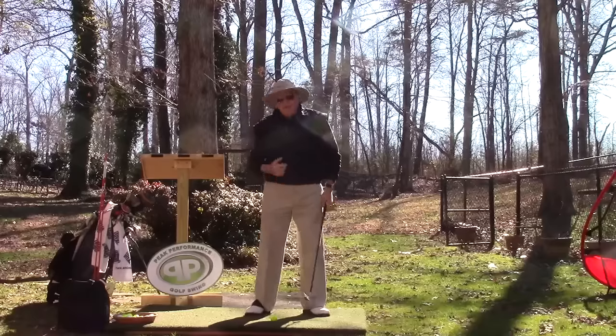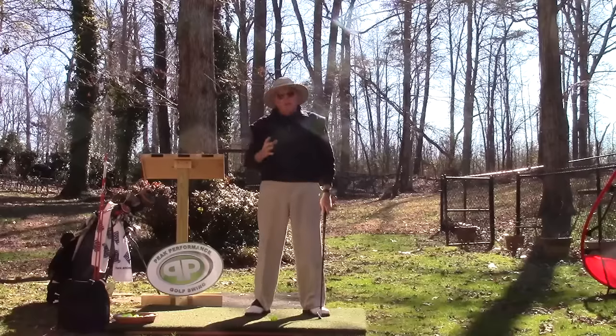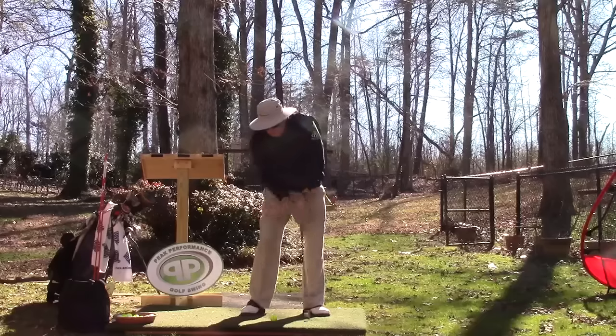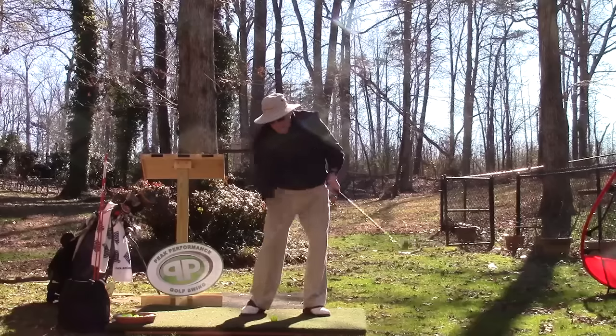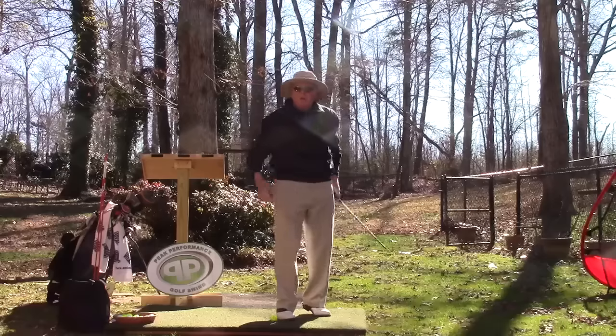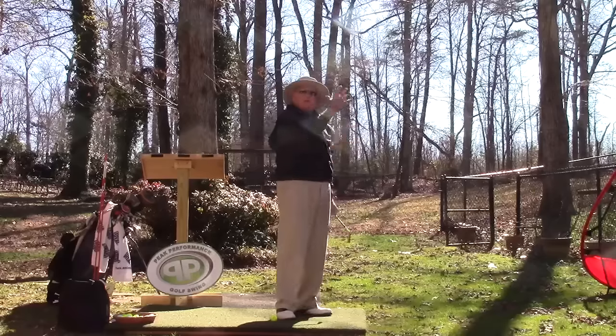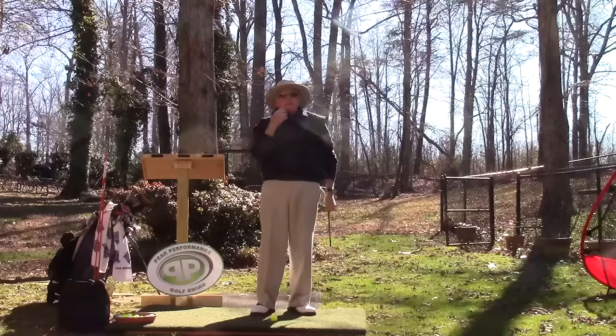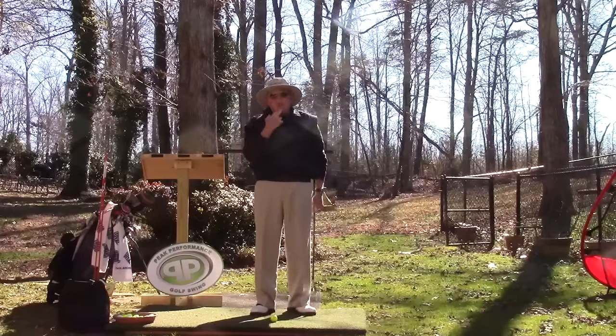What I had to start teaching DJ, and what I do teach a lot of folks when I see them staying down too long: a lot of you have the concept that you're waiting for the right shoulder to hit your chin and kind of push it up, or the head rides the shoulder up there. That is not correct. The right shoulder should never touch the chin — that's how fast the head should be coming up.